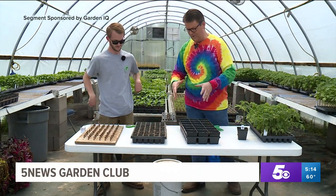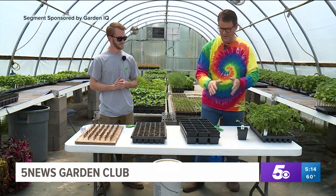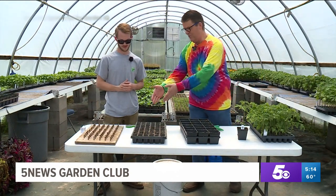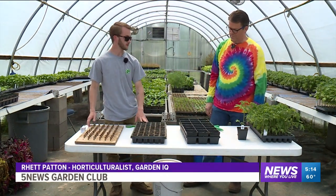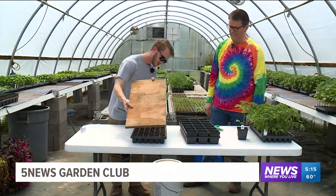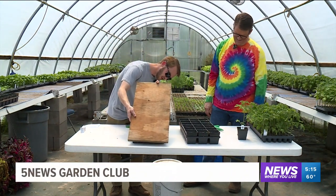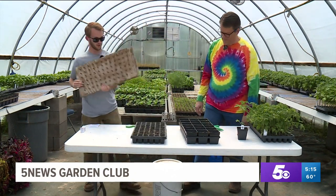You've got some really interesting devices here to make this happen, but it starts here, goes to here, and it ends here. So we've got a 72-cell plug tray right here that we start the seeds in. I've got this nice little dimple board, just to put some holes in the soil for us. It makes a hole in each cell.